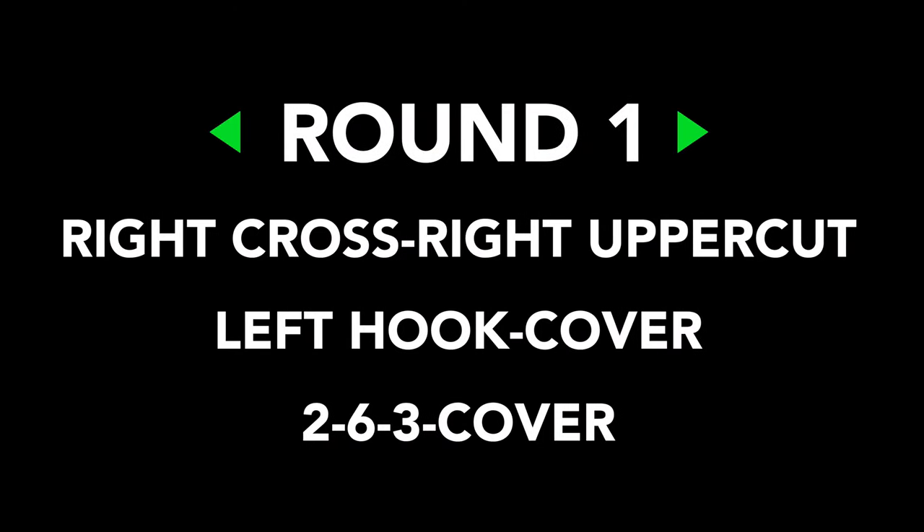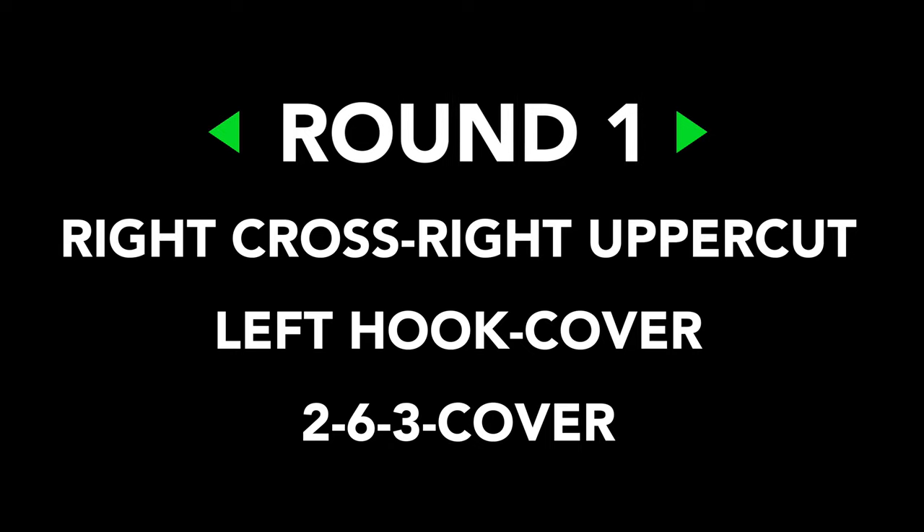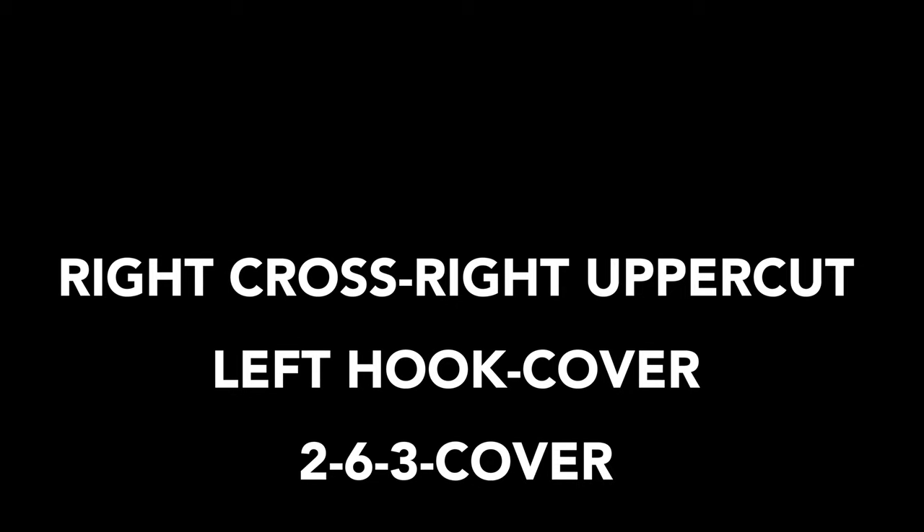It's session number nine of the ultimate 20-minute heavy bag workout — let's get after it! Round number one: what you're working on is the right cross, right uppercut, left hook, and cover. That's a two-six-three cover — a right hand, right uppercut, left hook, then cover. Get after it at a nice strong steady pace for about three minutes.